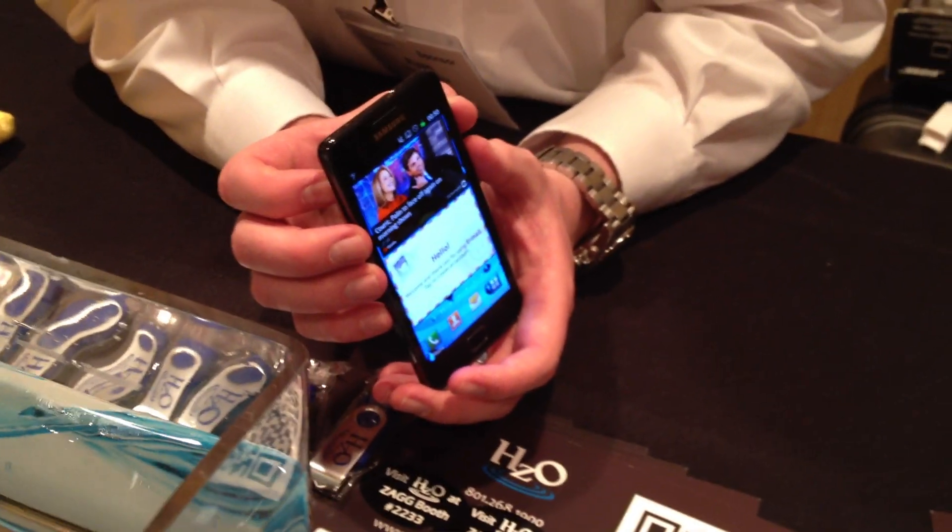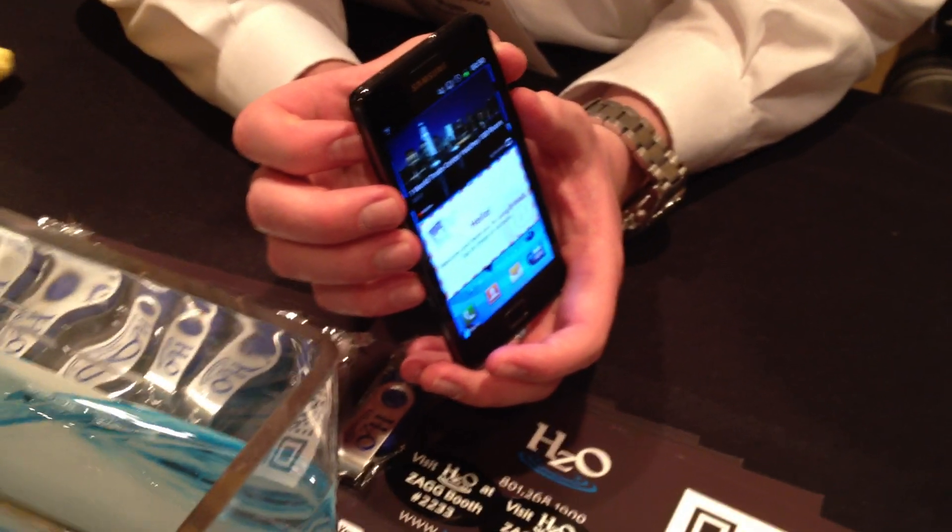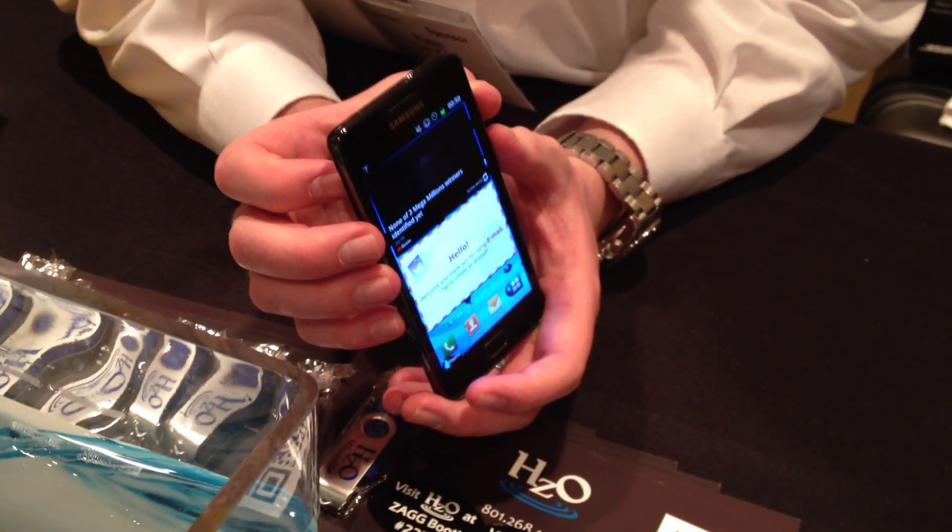Hey, this is Sean from VentureBeat. We are at Showstoppers at CTIA, and we're about to check out HCO's WaterBlock product.